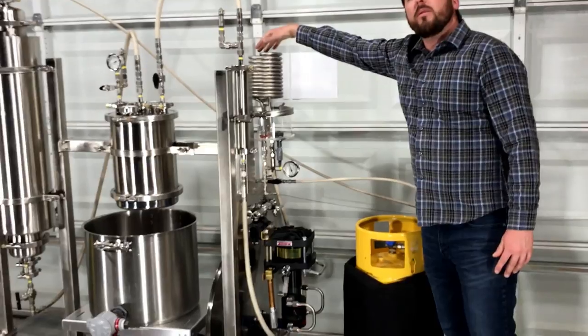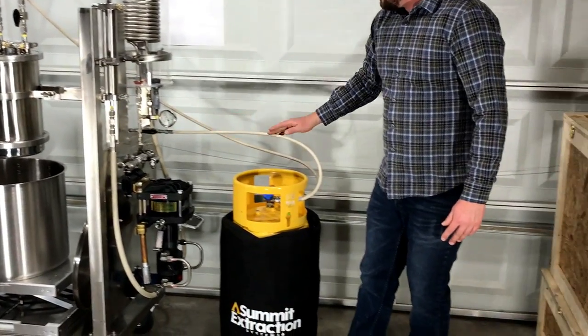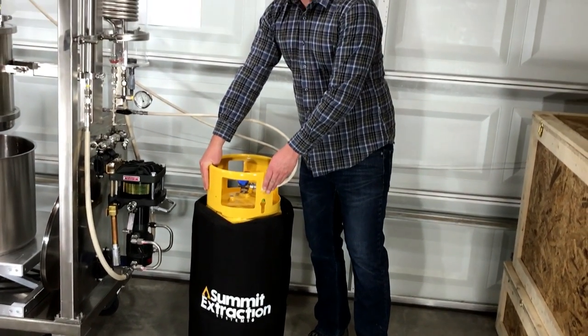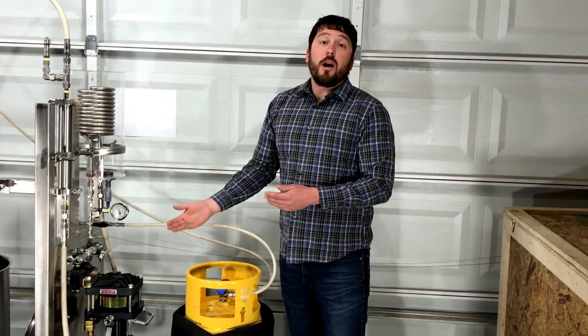The condensing coil reliquifies the solvent before returning the liquefied solvent back to the recovery cylinder from which it started, thus recycling the solvent and completing the closed loop process.